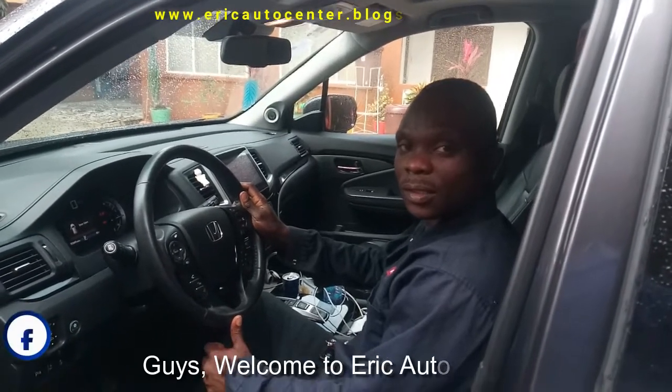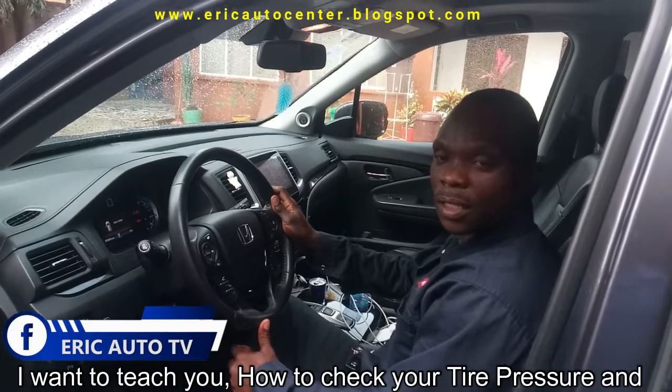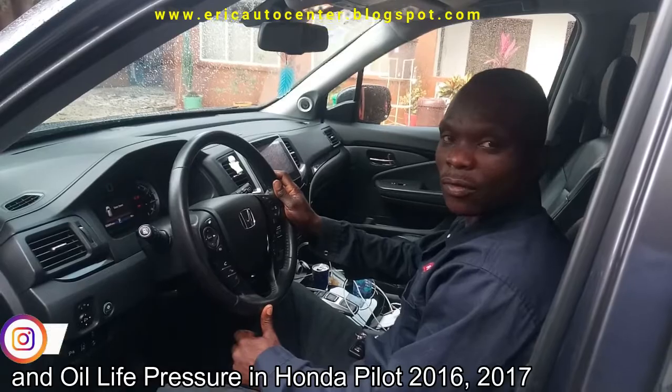Yes, welcome to the Ferry Ferry Center. I want to teach you how to check your tire pressure and power light pressure on Thunder Pilot 2015.